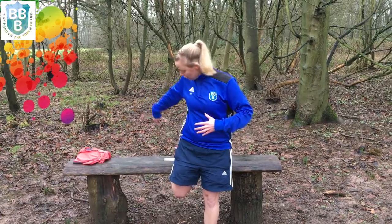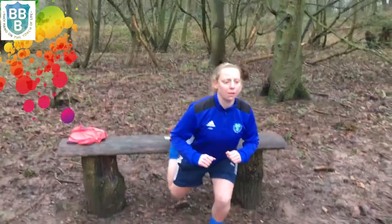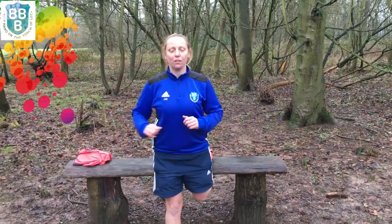Exercise number six is lunges. So on this bench here, you just need to hook your foot behind and all you need to do is lunge down and then straight up. Try and keep your balance. When you've done about 20, just change over your foot, hook it over again and then lunge down.